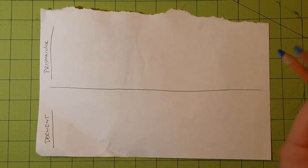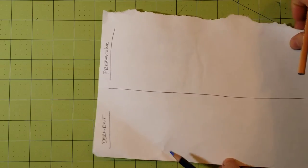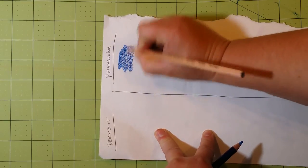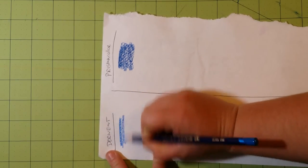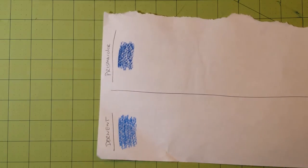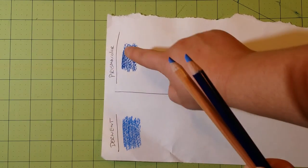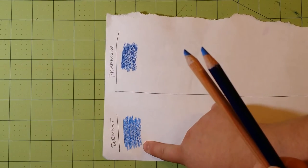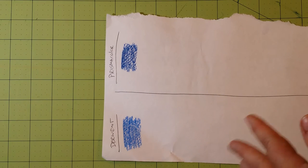I'm putting a nice medium coat of Prismacolor on the top, and a nice medium coat of Derwent on the bottom. Right away I can see that the Prismacolor has a softer lead — it goes on more heavily on the paper than the Derwent. The Derwent is just a tad harder than the Prismacolor, so that's an immediate difference I notice.